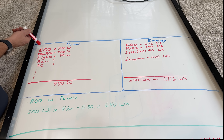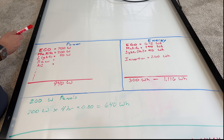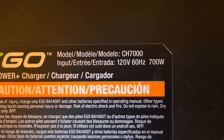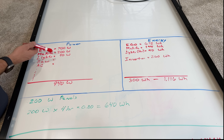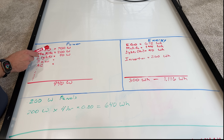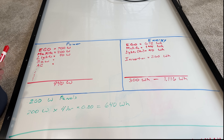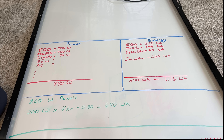For power, I listed out the mower charger, the Makita batteries for lawn equipment, lights, and a saw. The Ego mower charger draws a max of 700 watts, the Makita is 200 watts, and the lights pull about 40 watts. So if I charge both batteries simultaneously while running the lights, my worst-case scenario would be 940 watts of power output needed from the portable power station.